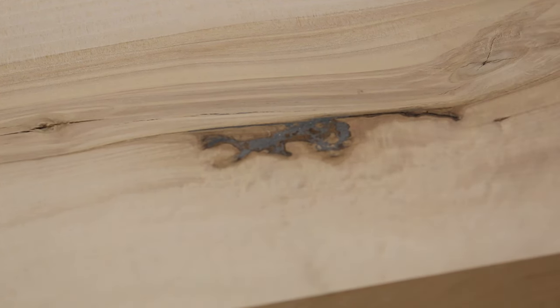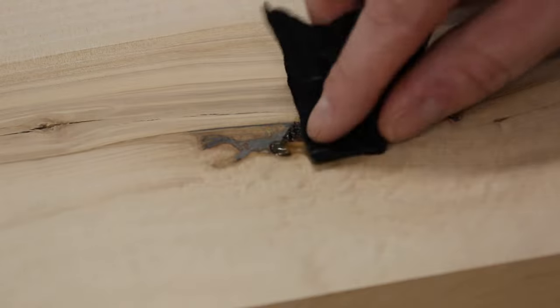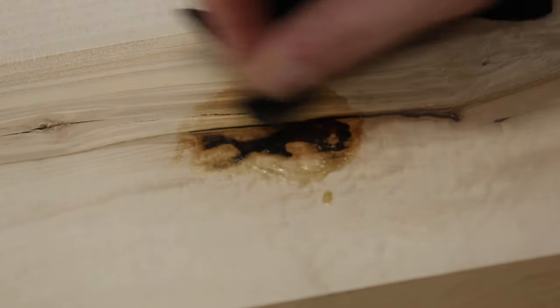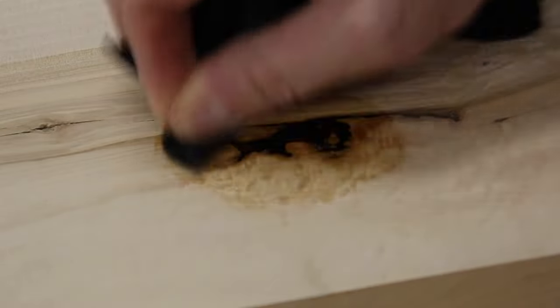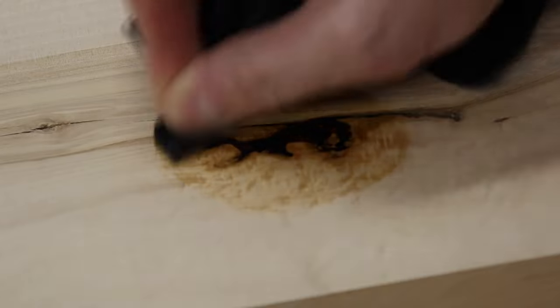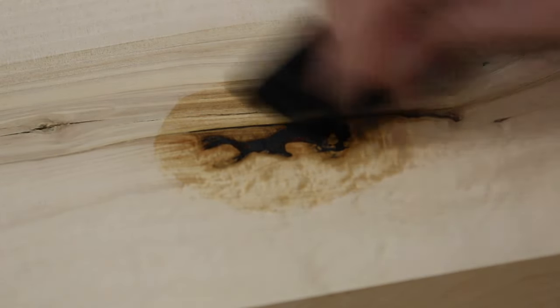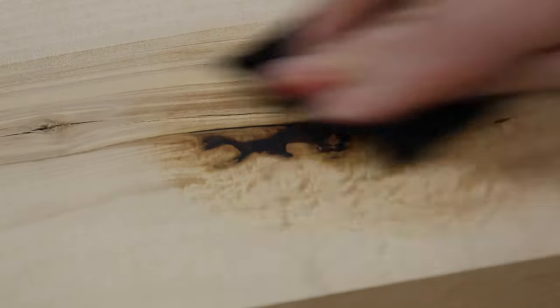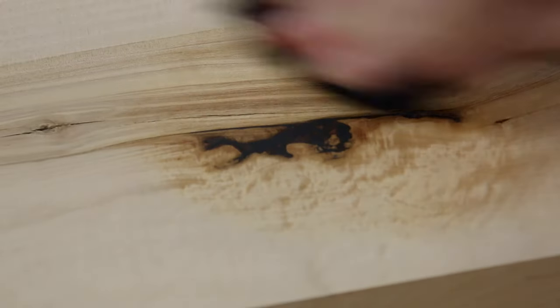All right, so this is a knot that I filled earlier, so let's see what happens when I put a little bit of Odie's oil on it. Now I'm gonna buff it off. There — look at that, perfect.